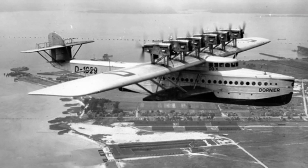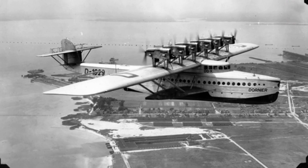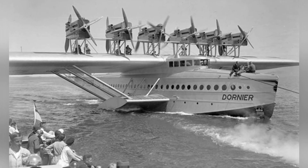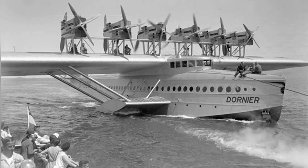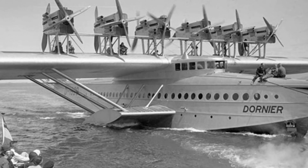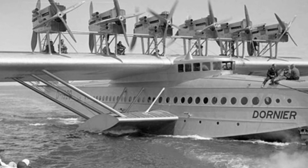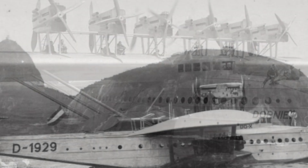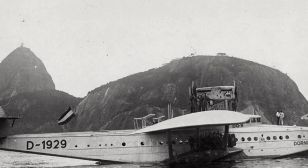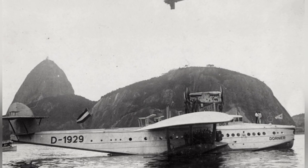Despite the naysayers, the DU-X successfully took its first flight on July 12. However, due to insufficient engine power, the aircraft was unable to reach the 500-meter cruising altitude required for transatlantic flights. To prove its worth, on October 21, the DU-X conducted a manned flight with 169 passengers, including the crew. Although it only flew at an altitude of about 200 meters for 40 to 50 minutes at a speed of approximately 170 kilometers per hour, it demonstrated its transportation value.